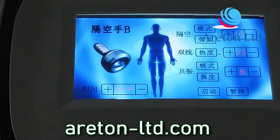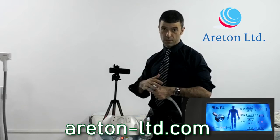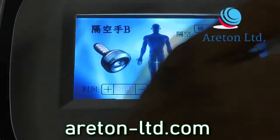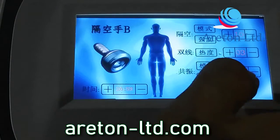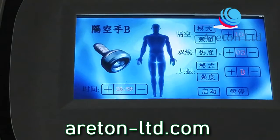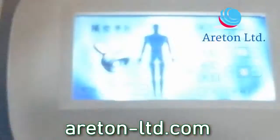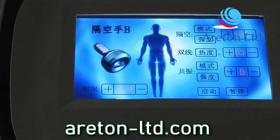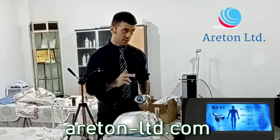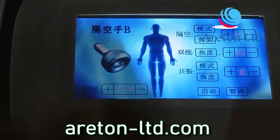This control here adjusts the temperature of the handpiece, because this handpiece has a resistor that heats it up for comfort during treatment. I've got up to 10 and I'll use level 3 — I think that's enough. Then this section controls vibration, because the handpiece also has a vibrator built in. It's quite strong vibration, and it has three modalities: A, B, and C.